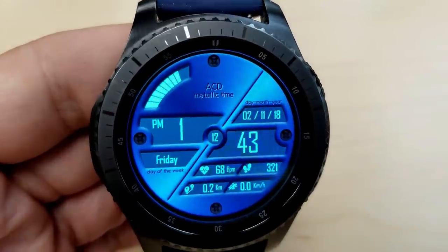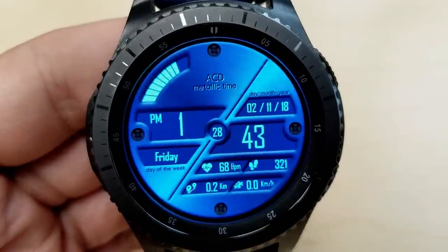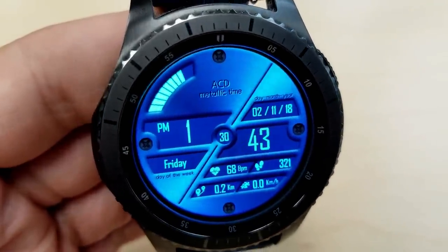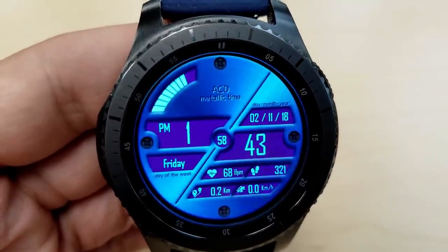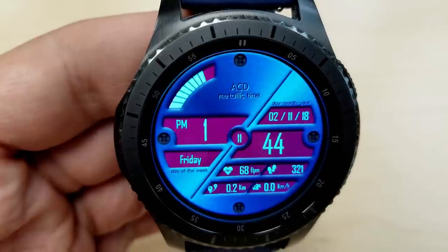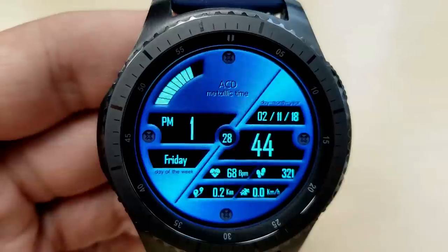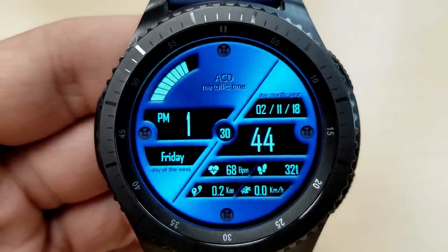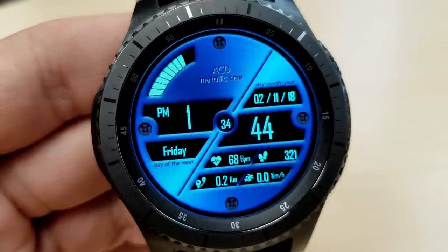For features, you have quite a lot of information displayed here. You have a graphical battery status gauge at the top left, the hour and current day of the week shown on the left-hand side, and on the right-hand side you have the full date, minutes, as well as your last recorded heart rate, total steps count, and distance traveled in miles or kilometers.